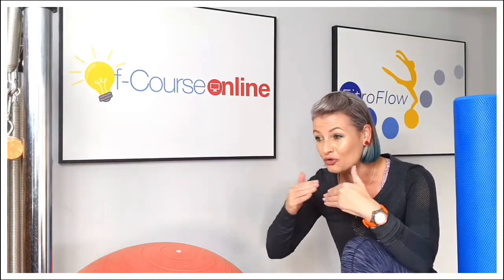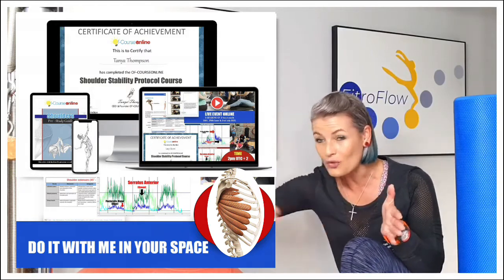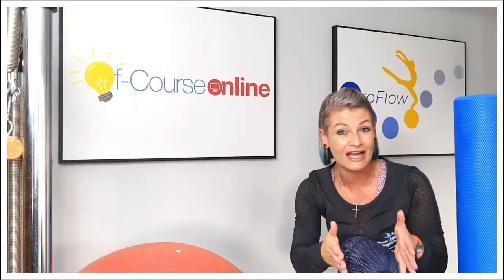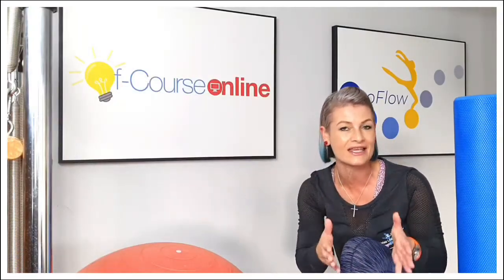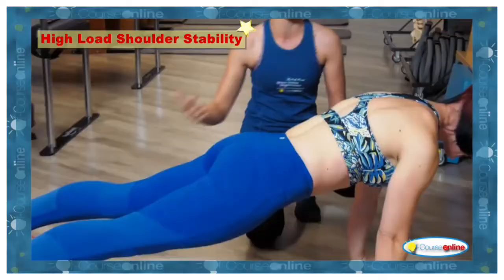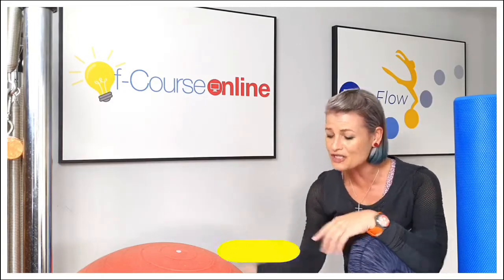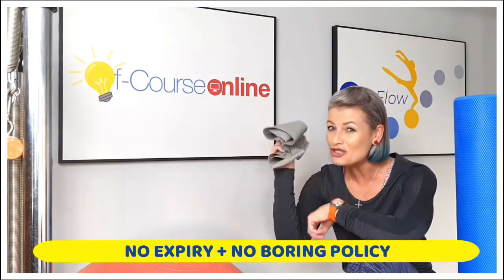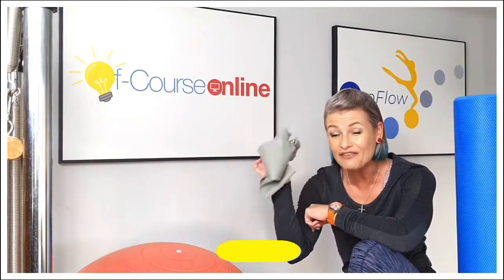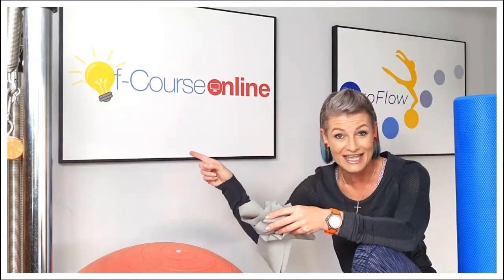You're going to learn the full shoulder stability protocol right from the beginning all the way to the end, where we start with clients who know absolutely nothing about scapular glide and take them all the way to where they are physically stronger in shoulder stability. We're going to be using the band, but not in the way that you think. We're definitely not just going to be doing rotator cuff — that comes right at the end of the program.